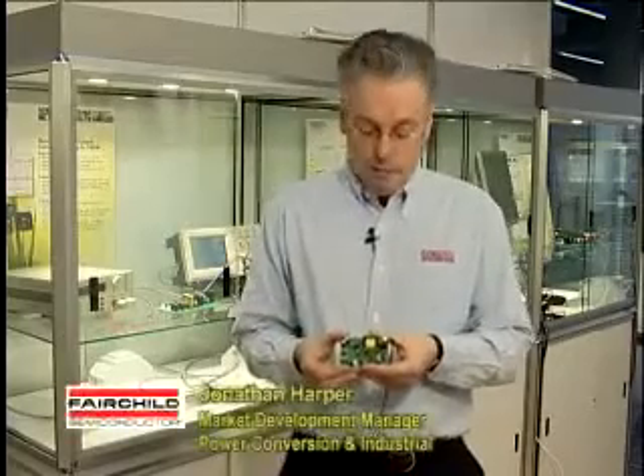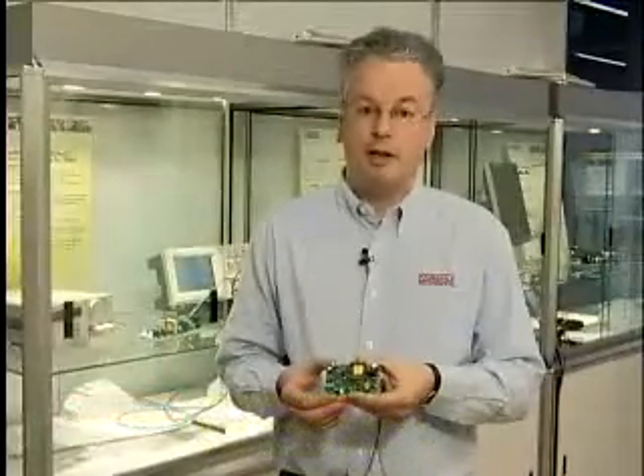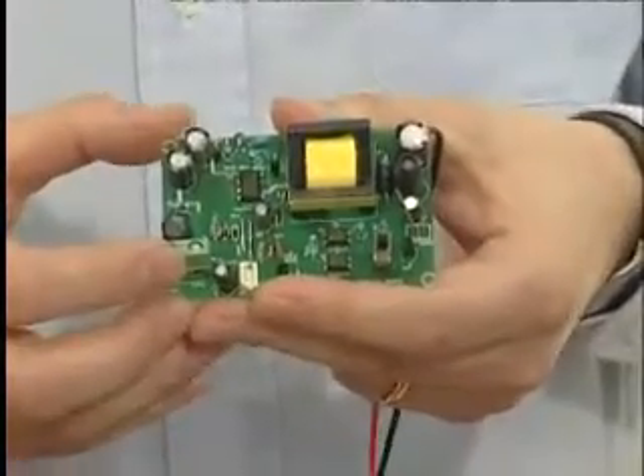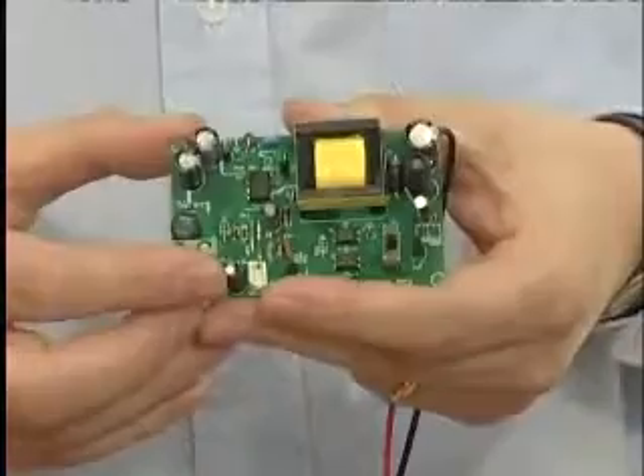This FSQ510 board is ideal for combination with the FSFR2100 LLC converter and the Interleaved PFC converter. The FSQ510 is used for auxiliary power supplies ranging from 0 watts all the way up to 7 watts.